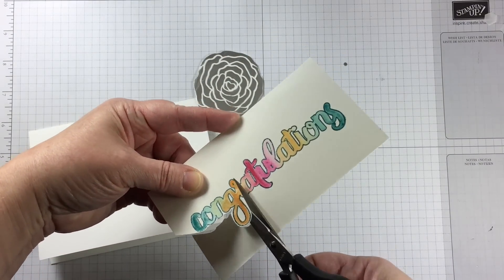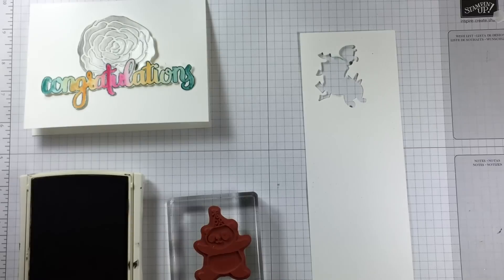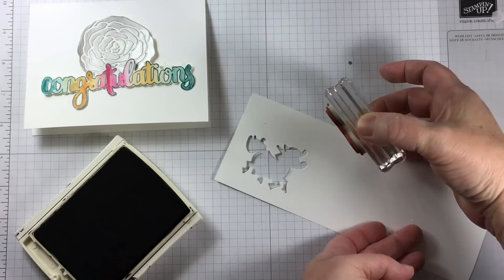There's not a die for this big long word, but that's alright — I don't mind fussy cutting it. Watercolor paper is nice and thick and it fussy cuts easily.